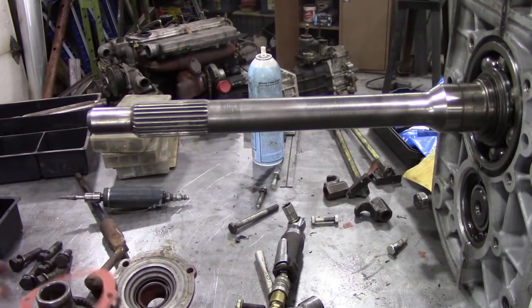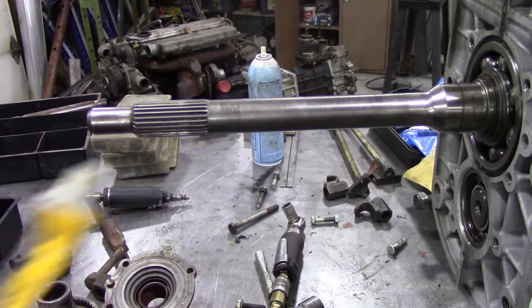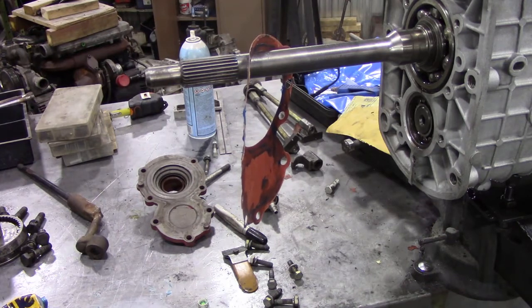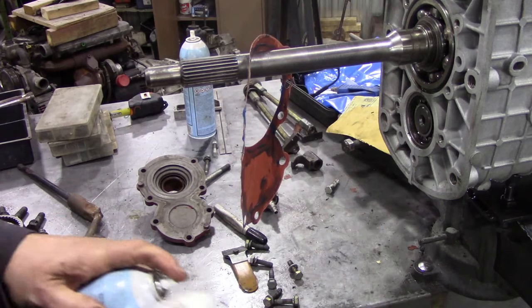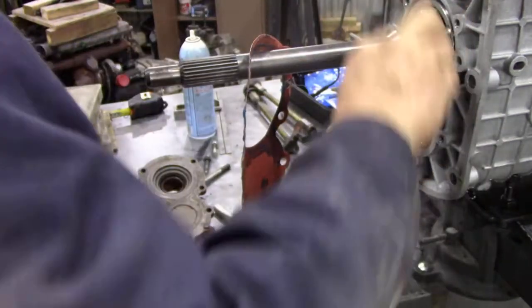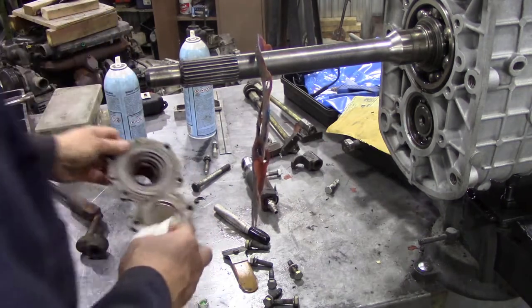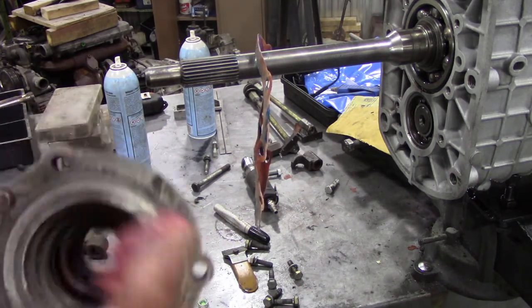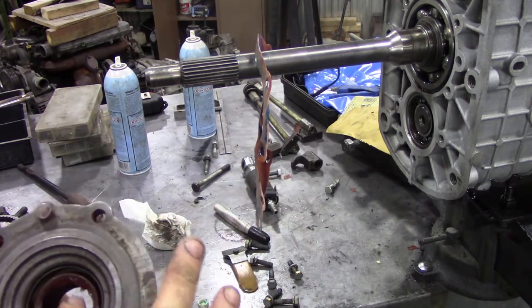The next thing I'm going to do is apply some blue Hylomar to this paper gasket, and then we're going to clean up the face and fit the gasket. Before we fit the front cover, I'm just going to put a bit of paper towel and some brake cleaner around the edge and in the cover, just to make sure there's no grease. I also like to put a bit of grease on these oil seals just to give them a fighting chance without drying out.